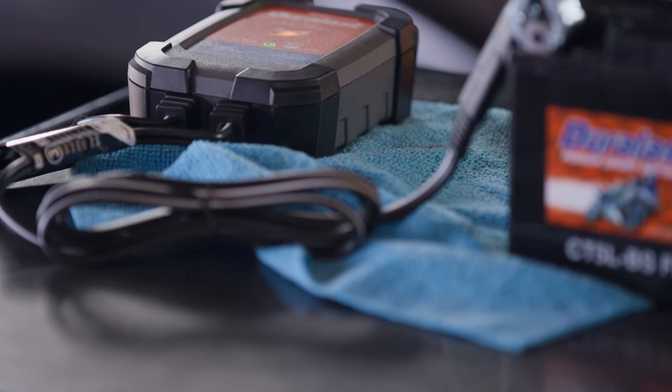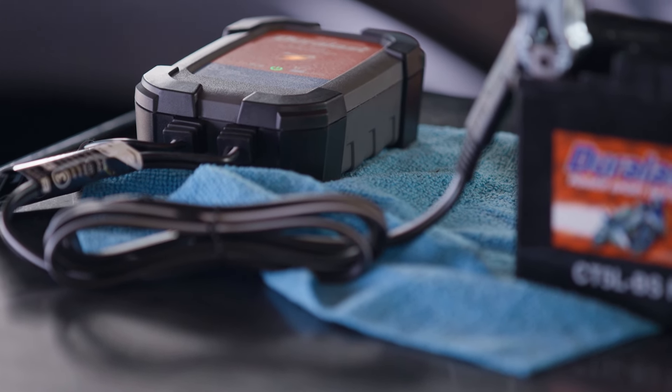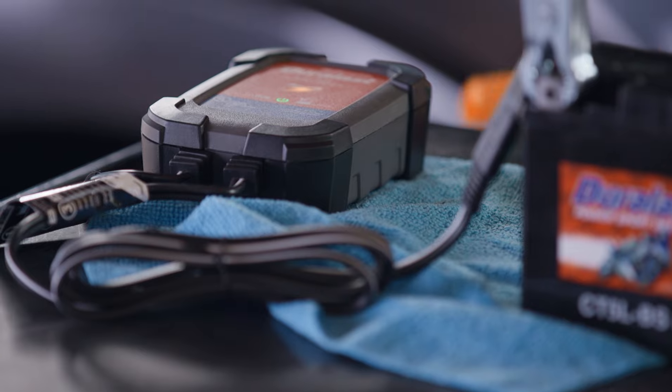With a battery maintainer, you can be sure that your vehicle's battery is constantly charged and everything's going to work when you come back in the spring. Here's how you attach one to your vehicle.